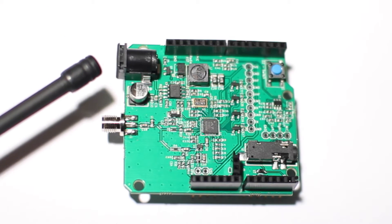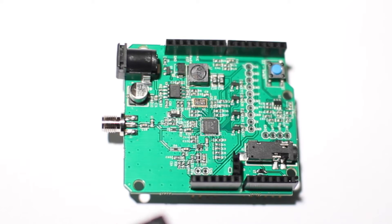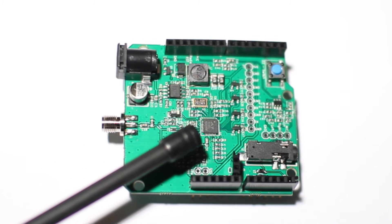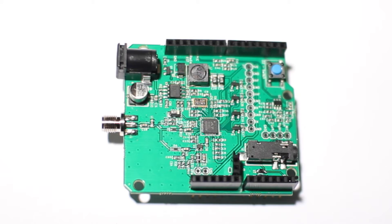Up here is your DC barrel jack in case you want to plug directly into the ham shield with power. And of course this is the radio system on a chip that we're using, and this is the RF front end here.